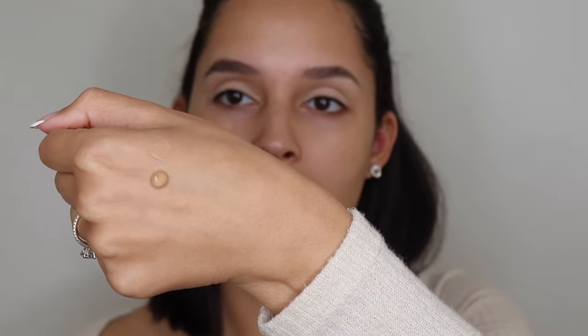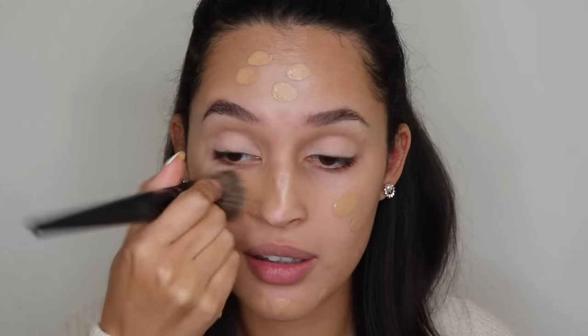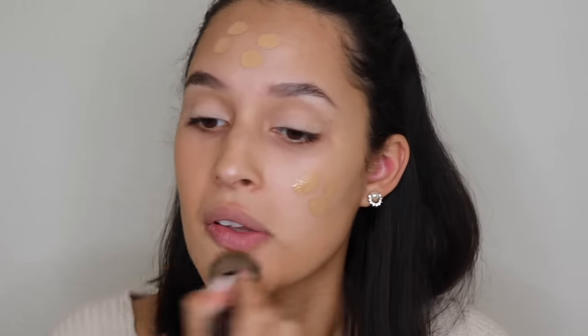Having it as a cream base really helps the makeup stick. For foundation, I'm going to use the NARS Natural Radiant Longwear Foundation in the color Vanwood. This is one of my favorite foundations for glam looks. I applied just two dollops on my hand, pop it all the way around for a more natural blend, then take my B464 blending brush to blend that all together. This is a really nice foundation for combination skin — it gives really good coverage but isn't too mattifying, with a little bit of radiance.